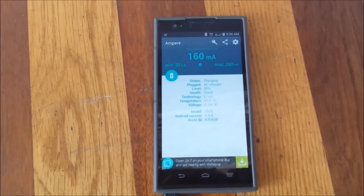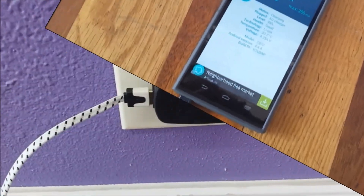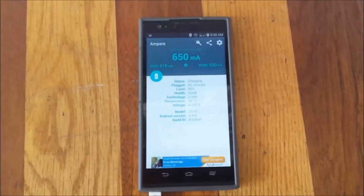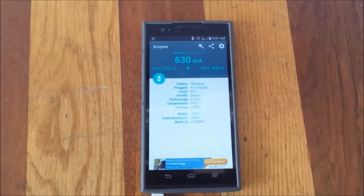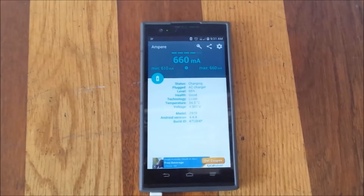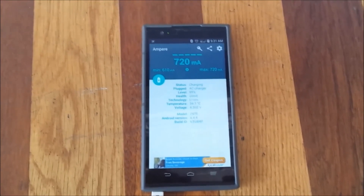Now I'm going to use the premium USB cable with the same adapter — just changing the wire. As you can see, now instead of 260 or 130 milliamps, I'm getting 640 milliamps coming to my phone. That's about three times faster just by changing the USB cable. It's even going up to 700 milliamps, which fluctuates depending on Bluetooth, 4G, and phone processing.